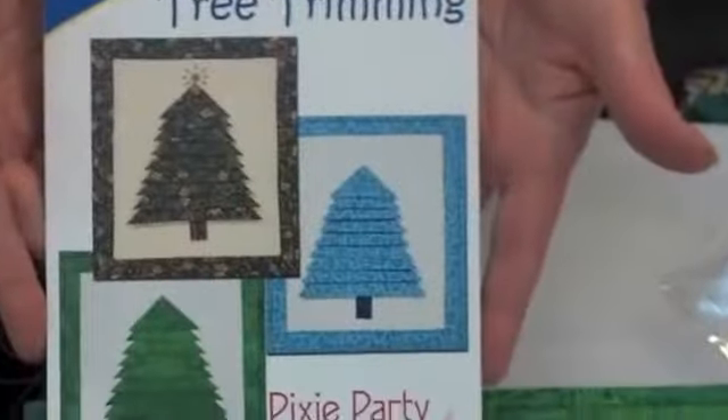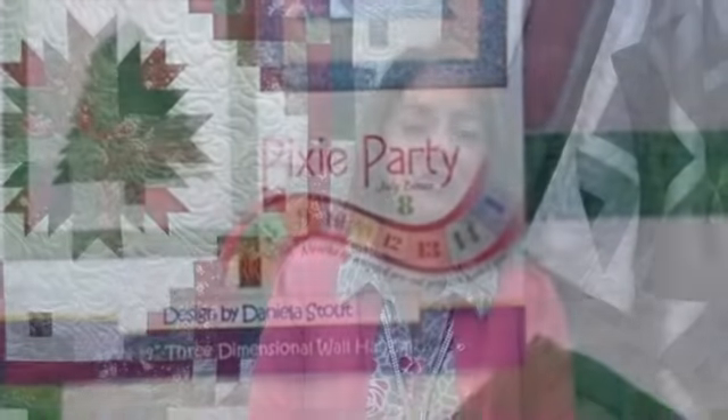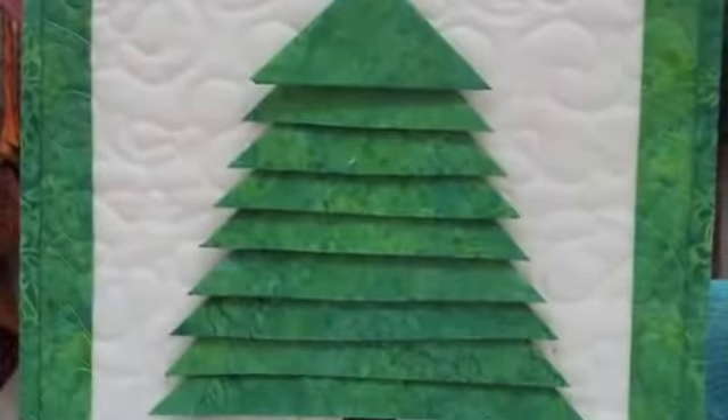So it's called Pixie Party and the first bonus quilt project ships in July. It's a Christmas tree — three-dimensional, so cute, a little wall hanging.